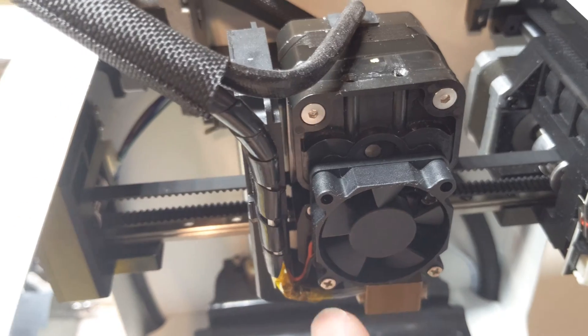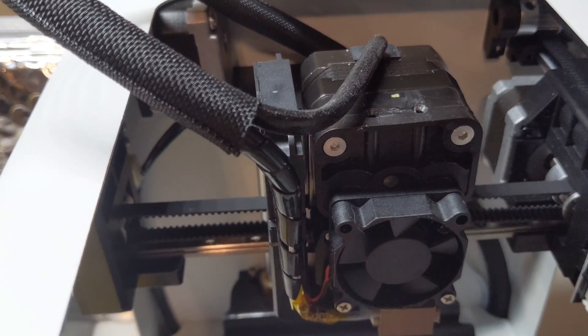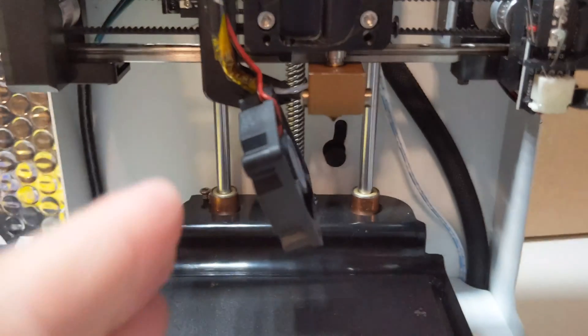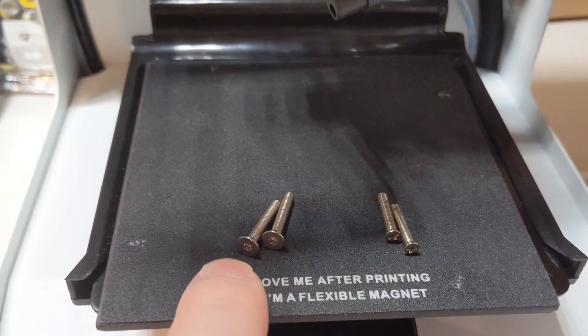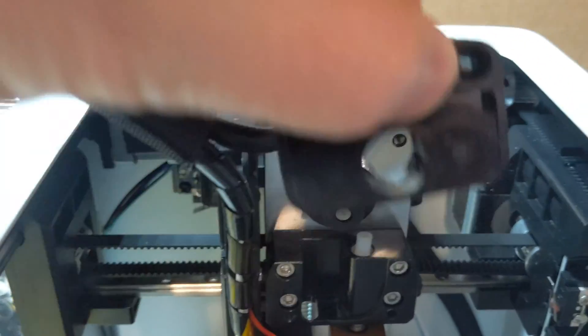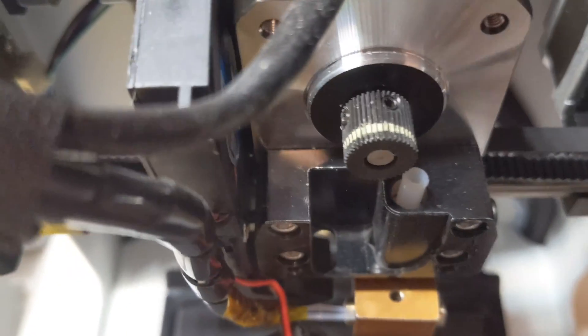We need to take these two screws off here. The fan itself comes off with two Phillips head screws. Then, using the medium Allen wrench, I'll take off these two pieces and get back into that gear. I've taken the two fan screws out — two long Phillips screws for the fan, then two Allen head screws for the top piece. This whole piece slides off that gear.